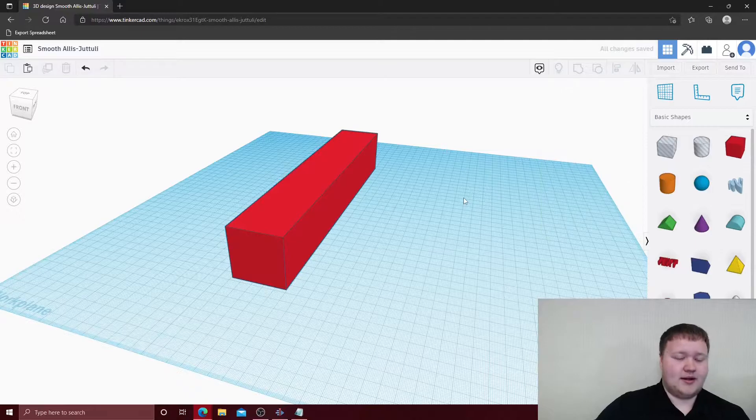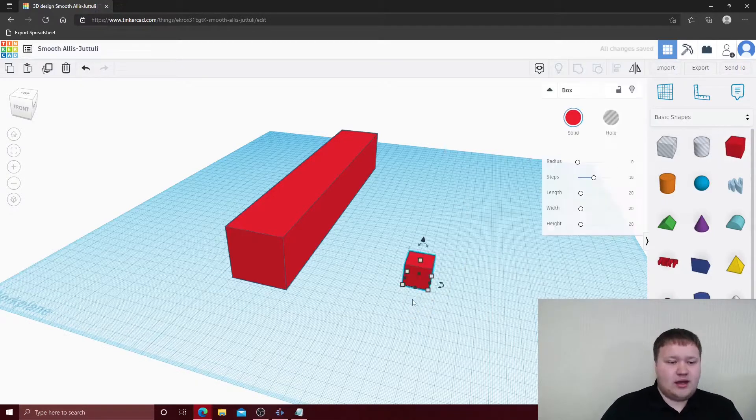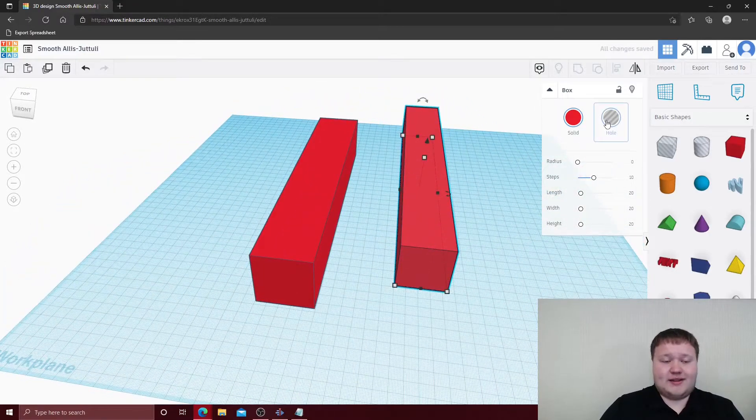Now we need to measure the thickness of the U-channel, which is 2.5 millimeters. We're going to drag another cube, and since the edges are 2.5 millimeters each, we need to deduct 5 millimeters from the overall size. So we'll change the dimensions to 43 by 43. We'll drag this to a little bit longer than the overall length and select the hole tool.